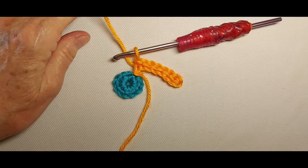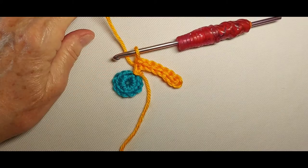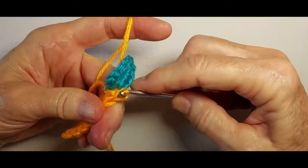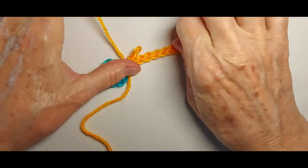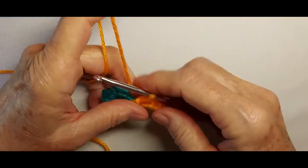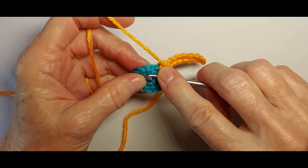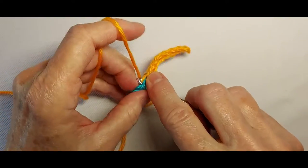We're back to the flower center — one more slip stitch into the same single crochet of the flower center. Next, chain 1, skip the next stitch, and slip stitch in the one after that.